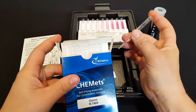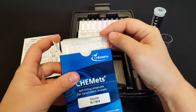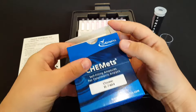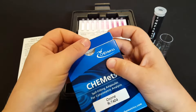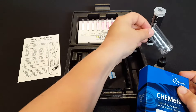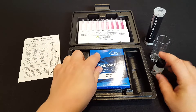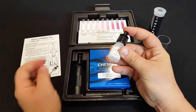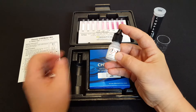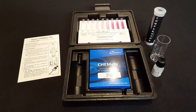The ampules are replaceable — we carry them on our website and you can buy replacement ampules to use with the permanent parts of the kit, which are the comparators and the cup. The activator solution is also used up and can be purchased individually on our website, and is likewise used with the permanent pieces of the kit.